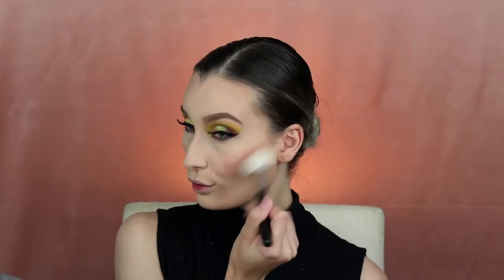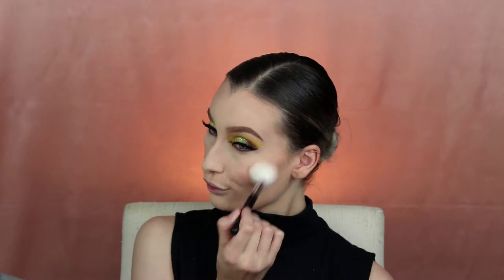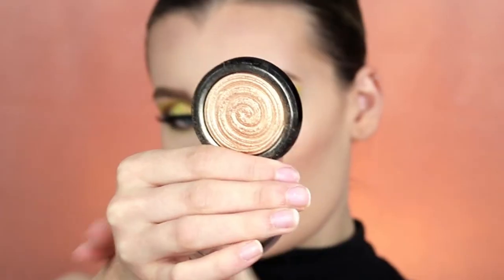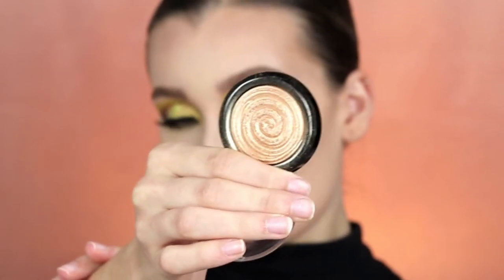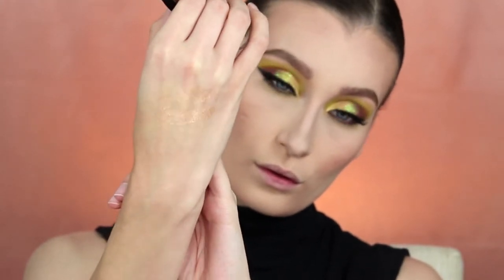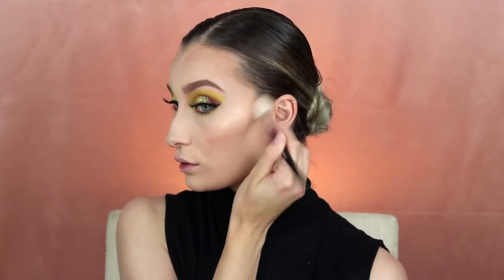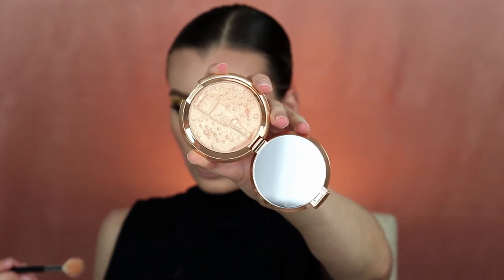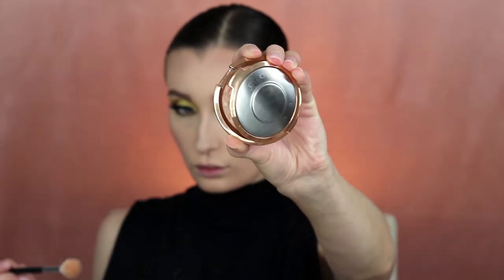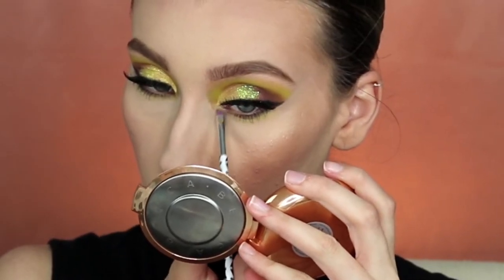For my blush I'm using the Milani Baked Blush in the shade Luminoso — this is one of my favorite peach blushes to use; it's glowy and matte at the same time. For highlight I'm using Gilded Gold by Laura Geller, one of the most beautiful golds I have that actually looks like glass. To top that off I'm using Champagne Pop that Jacqueline Hill did with Becca Cosmetics, putting that on all high points of my cheeks, inner corners, brow bone, bridge of my nose, and the tip.